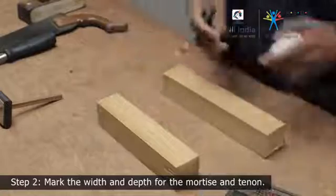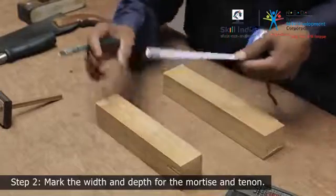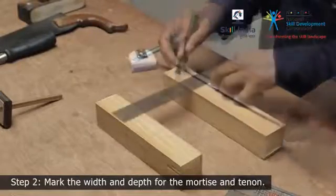Mark the depth of the slot on the mortise member. Use the tenon member as a guide and mark its width on the mortise member.